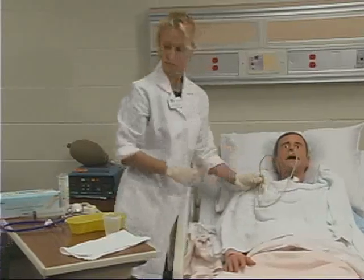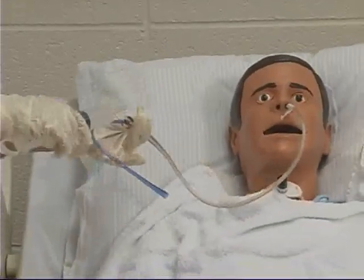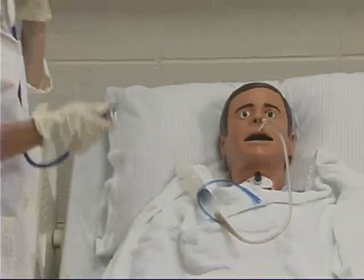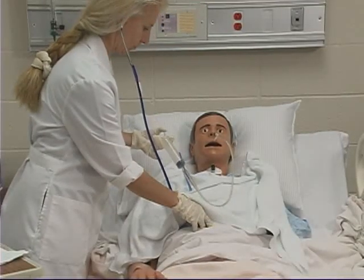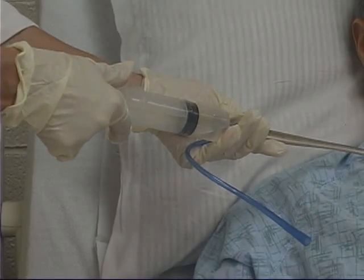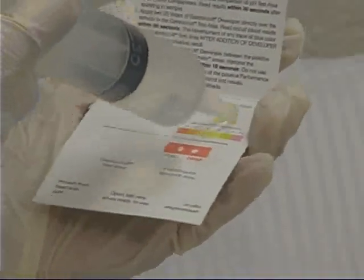Aspirate 20 to 30 cc's of air into the syringe and attach the syringe to the free end of the nasogastric tube to check for tube position. The tube must be placed in the client's alimentary canal, not the respiratory tract. Place a stethoscope over the client's epigastric region, then inject the air listening for a swooshing sound, which indicates the tube has probably reached the stomach. Pull back on the plunger to aspirate gastric contents and check for color and pH. Since secretions may be obtained from a tube inadvertently placed in the airway or pleural space, pH testing of aspirated secretions helps determine where the tube has been placed.